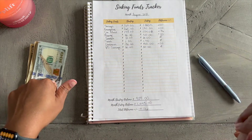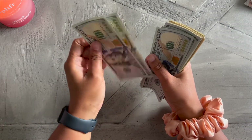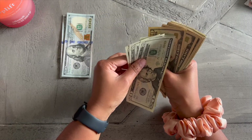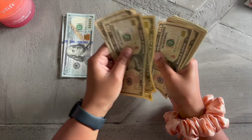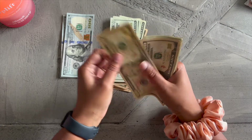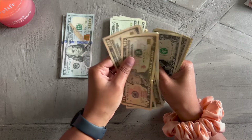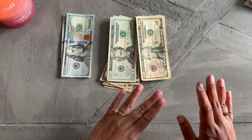Let's go ahead and count the debt snowball money just to make sure it's $846: $100, $200, $300, $400, $500, $600, $620, $640, $660, $680, $690, $700, $710, $720, $730, $740, $750, $760, $770, $780, $790, $800, $810, $820, $825, $830, $835, $836, $837, $838, $839, $840, $841, $842, $843, $844, $845, $846 — $846 y'all, that is correct!